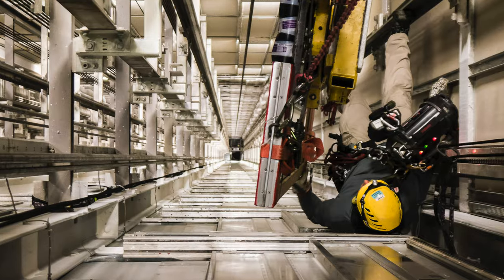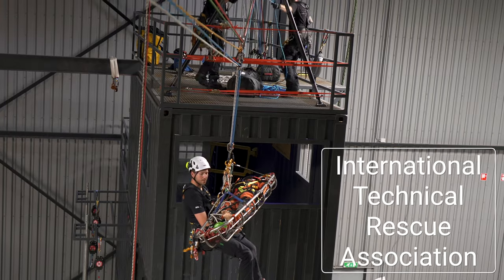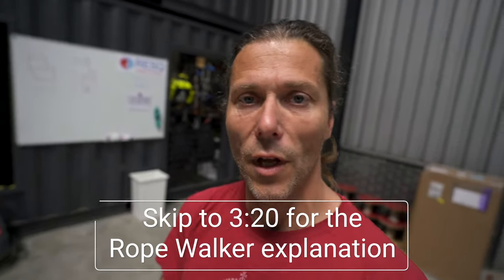Welcome back to the Rope Axis channel. In this video we're going to get into how to ascend your rope fast. As you might have seen on Instagram last week, I did my rope rescue course. I filmed Saskia going up in the rope walking or rope running setup, posted a reel, and it got so many views with a lot of people asking questions — how do you do it, can you show me the setup?